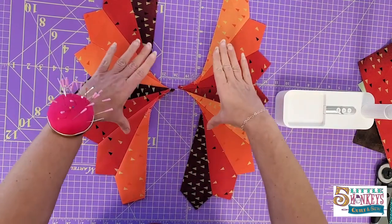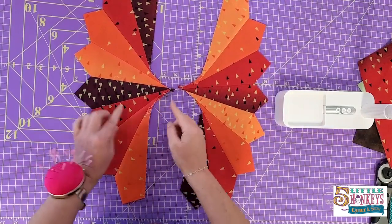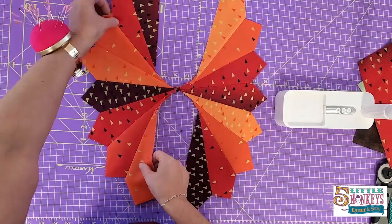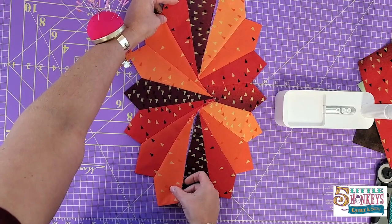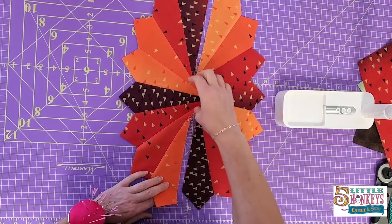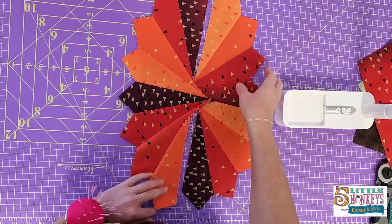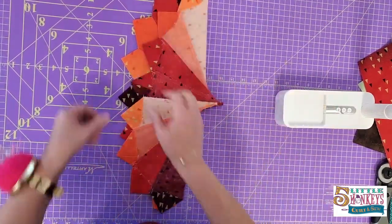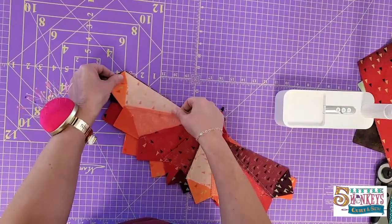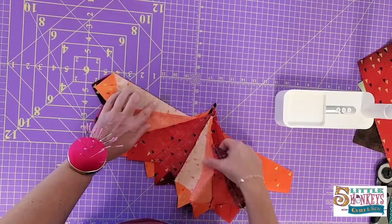Once you sew your two halves together you should have two separate pieces of your oval that look a little like this. Depending on how you pressed and where you put things together, this might be more extreme than other times. When you put these together you're going to have this sort of open space where the points in the middle overlap — that's okay, we're just going to trim those off because we're going to cover this with an appliqué anyway. So when you put these two together just put them right sides together and pin your seams.